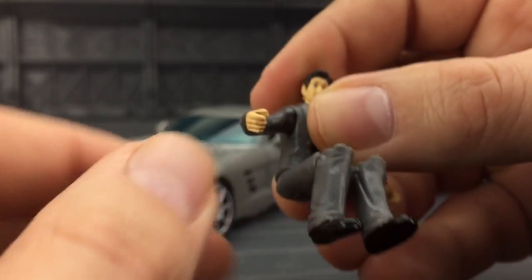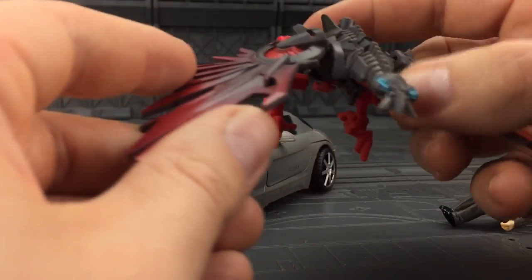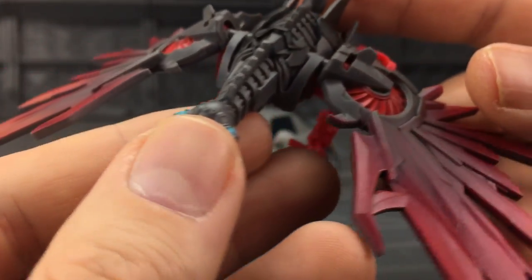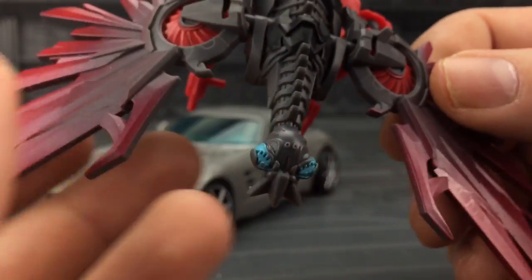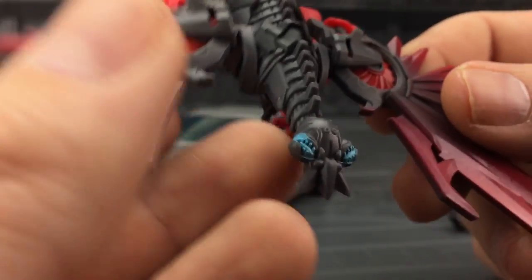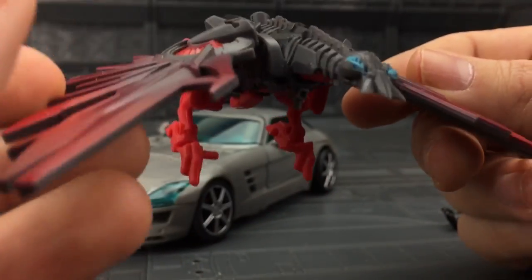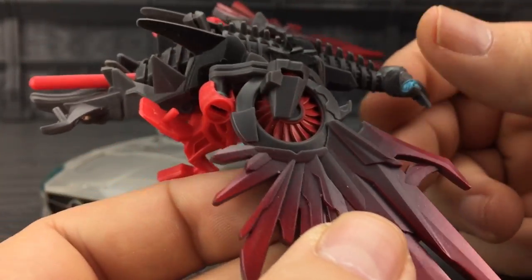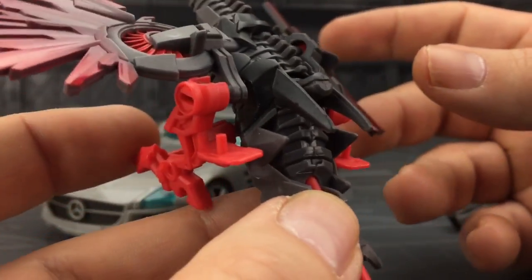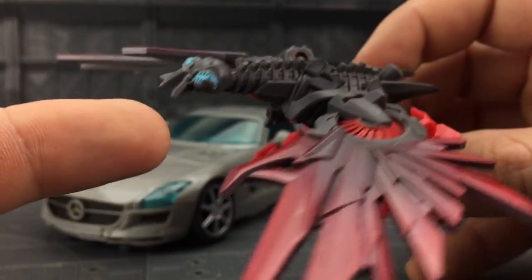We have Laserbeak — Laserbeak himself is actually very, very nice. Paint applications are very clean; very, very difficult to tell this apart from the official counterpart. I don't have the official counterpart — that was a tad expensive, being a run that was cut short. I believe it was only available in Europe and some of Asia; I don't think we got it here in the US and Canada. But he's a very nice interpretation of Laserbeak.